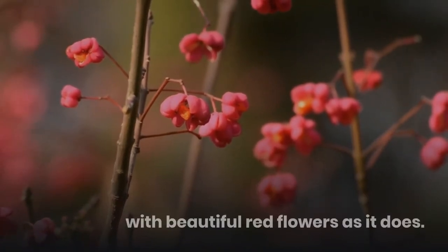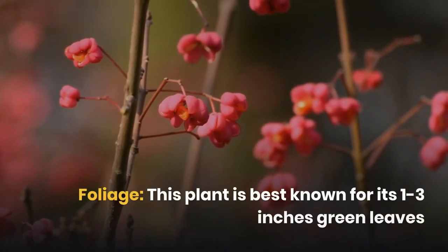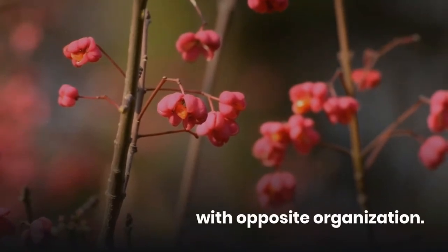The Dwarf Burning Bush generally blooms around summer with beautiful red colored flowers. This plant is best known for its 1-3 inch green leaves with opposite organization.